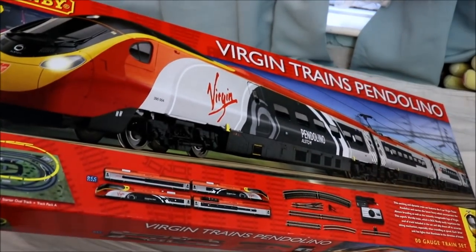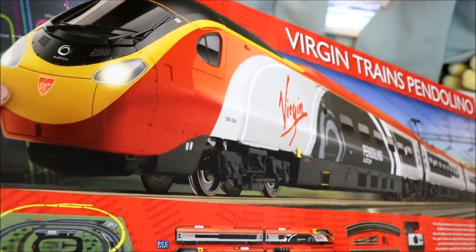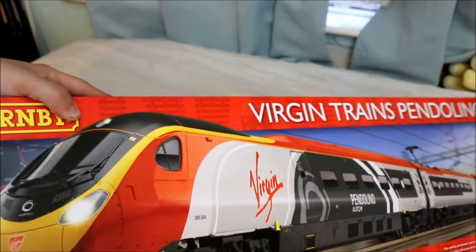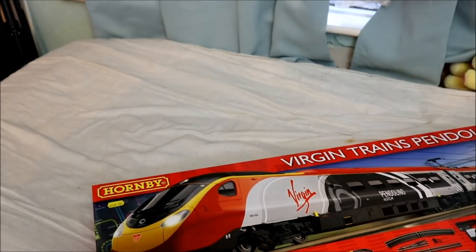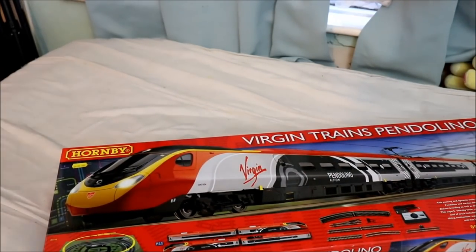I have the Virgin Train Pendolino. I've never owned this train before — well, I've never owned a Virgin Train in my life for Hornby — so this is actually a really nice train set to buy. I bought this for myself as an early Christmas present, and it's the Class 390 Pendolino. I'm not a train expert but that's the Pendolino thing.